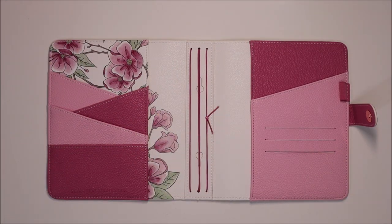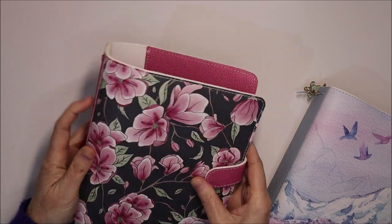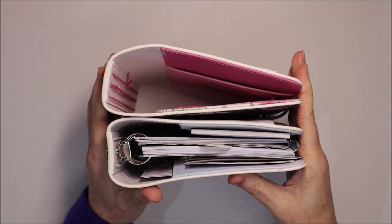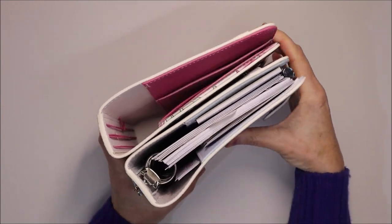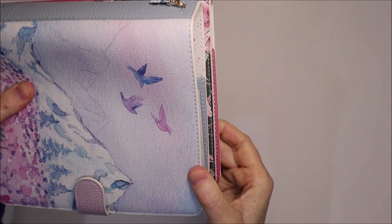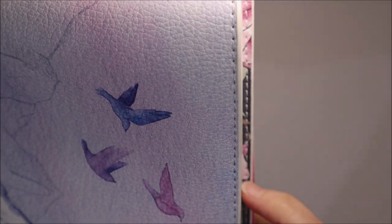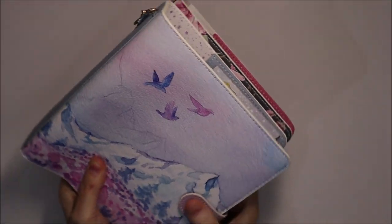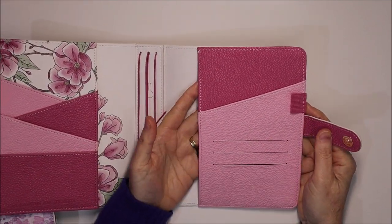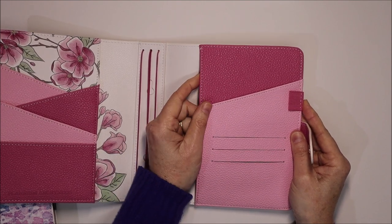I'll do a quick comparison between my Northern Lights melody and this Note to Self melody so you can see what enhancements have been made. Standing them side by side, they are the same size going this way and the spine is the same size. But what is different — you can see the Note to Self melody is just a few millimeters taller. That's to help you if you're using it as a book cover for a mini Happy Planner or a disc or hard-bound — just to help get that back cover in more easily, hopefully without having to trim your Happy Planner cover at all.